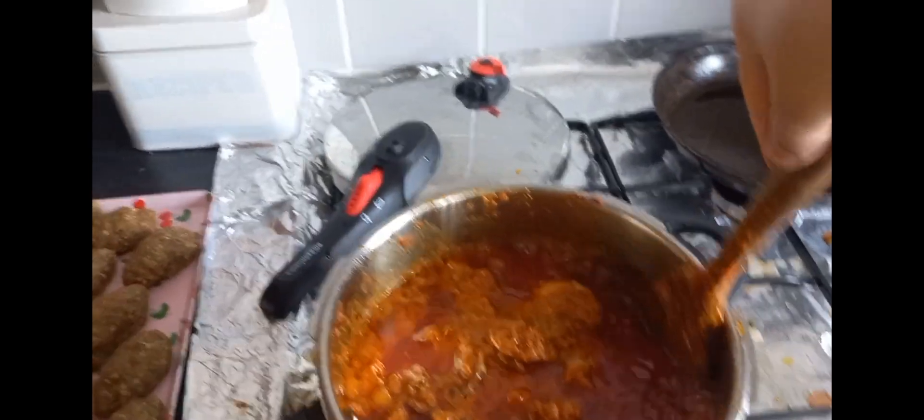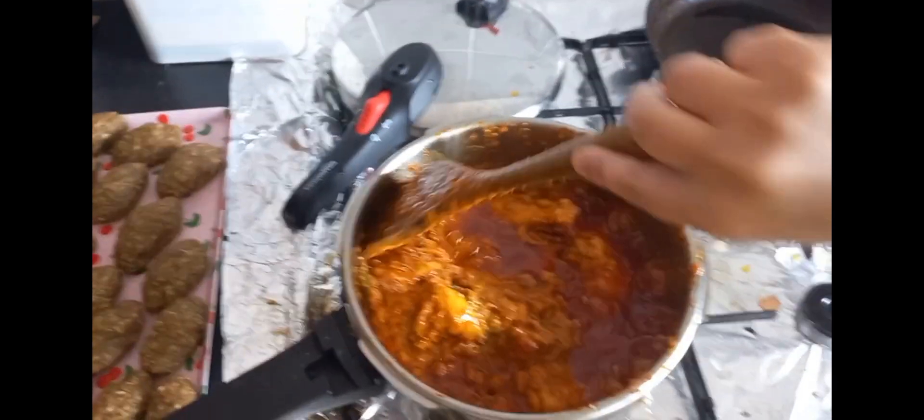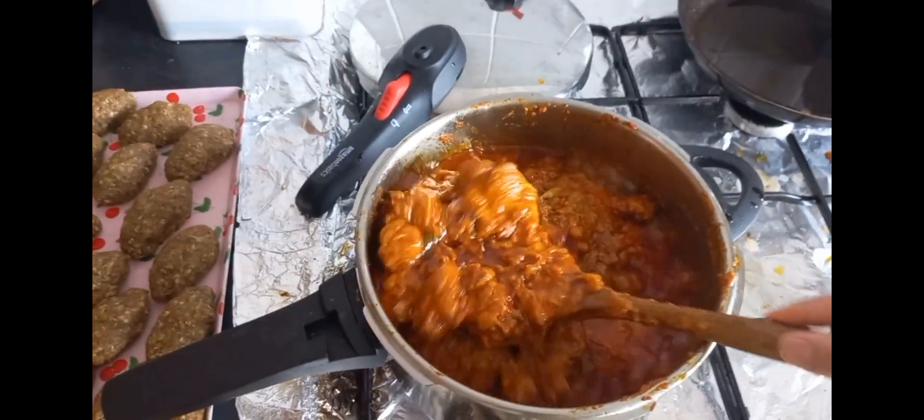Everything is nearly ready. The chicken biryani is nearly ready to cook — it looks so delicious and very nice.